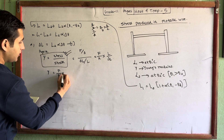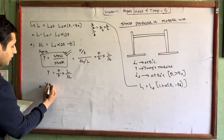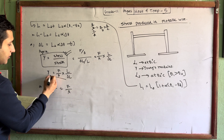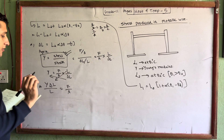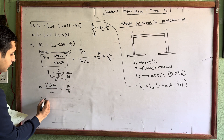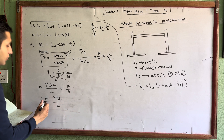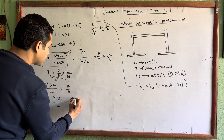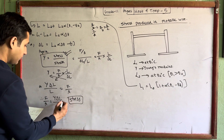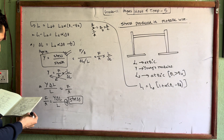Young's modulus equals force upon area into L by delta L. Rearranging, delta L by L equals F by A divided by Y. Therefore F by A — which is stress — equals Y times delta L by L. Substituting delta L equals L times alpha times delta theta, the stress equals Y times alpha times delta theta.